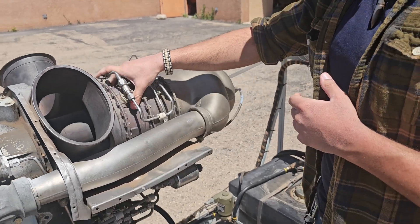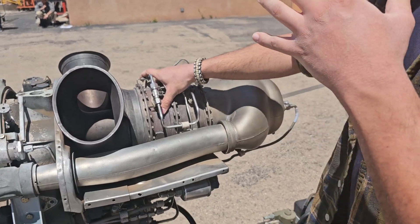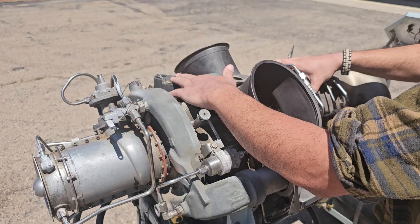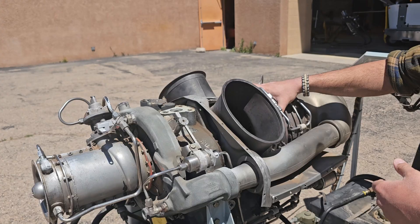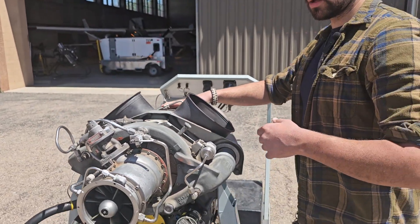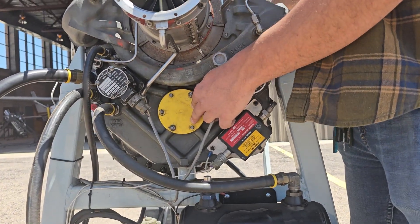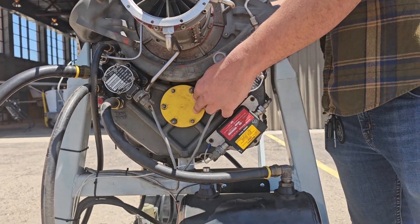The N2 turbine is going to be responsible for driving all your main accessories inside your gearbox here. This case is going to be very important for driving all the other accessories necessary for engine operation. And the last thing the N2 turbine drives is the output control pad here, which is typically going to be connected directly to your rotor or your propeller for your aircraft.